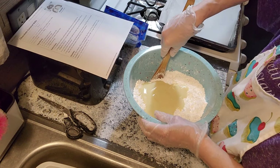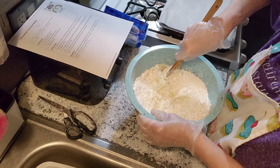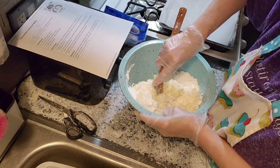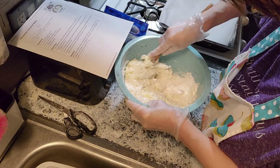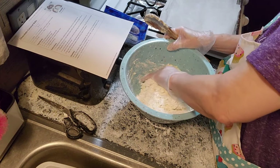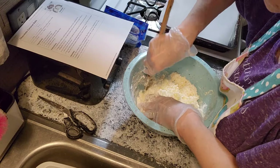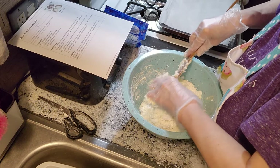Alright, now we're going to stir this up. It says to use wax paper on your pan, but I don't have any of that, so I'm using parchment paper. We'll just get this mixed up together. This is good exercise for the arms — get those arms moving! Nobody realized how hard our mothers and grandmothers and fathers who cooked worked in the kitchen.